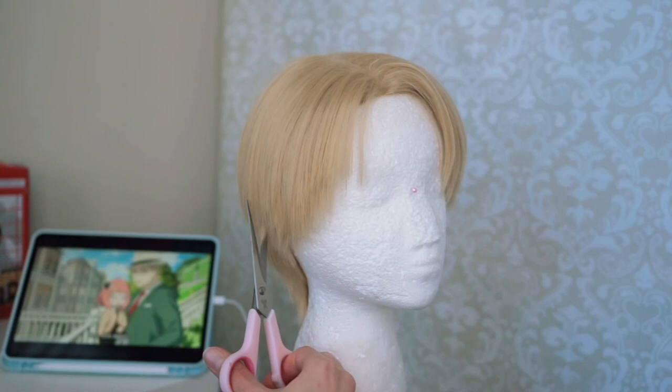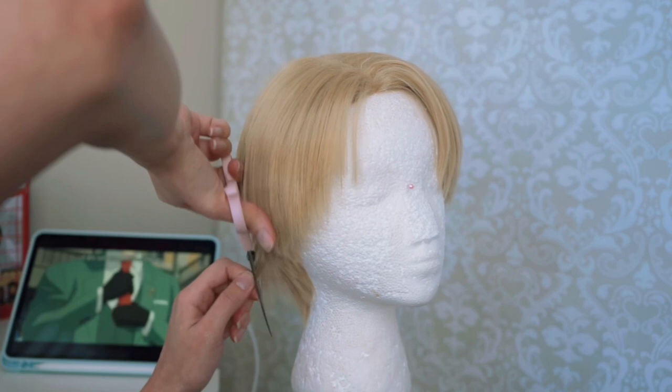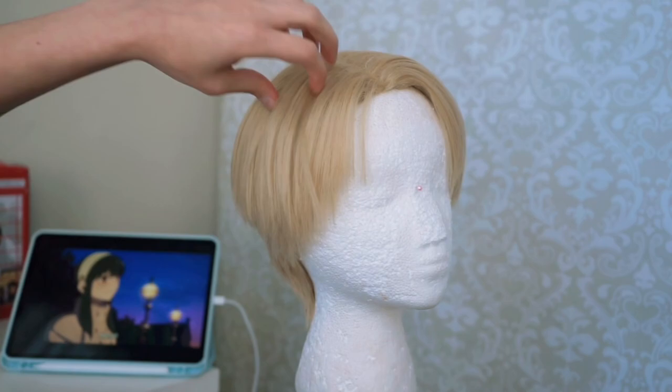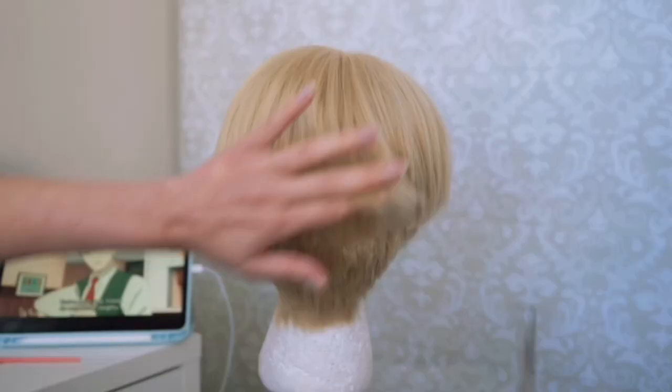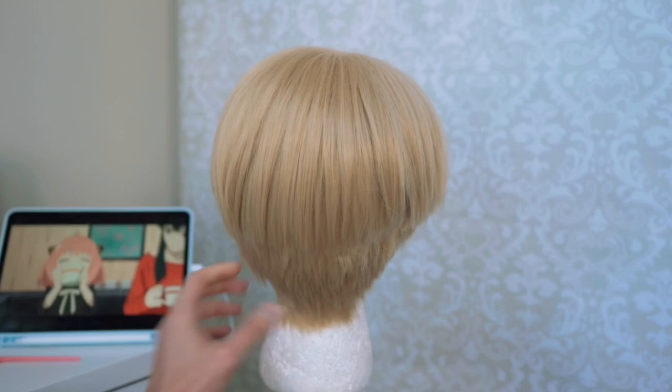Getting closer to the length I wanted — now I'm just cleaning up the corners. Keep in mind styling is the biggest part of it, so you're just cutting this part, but when it comes to getting the spikes and everything you want, you're going to let the hairspray and the wax do all the work. Now we're going to move on to teasing the hair. I want to create a little bit more volume — in the back I felt it needed more layers, and more layers make it easier to create more volume.